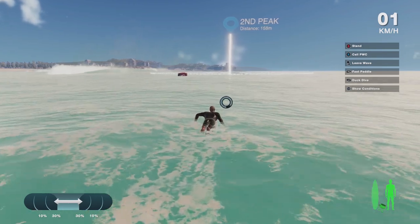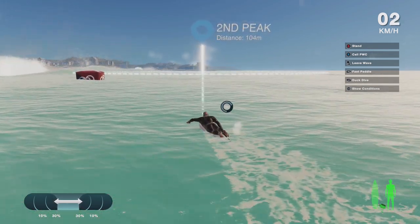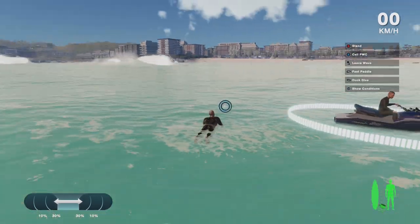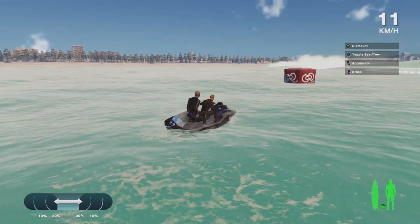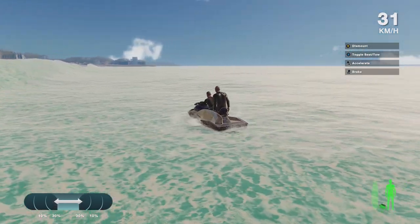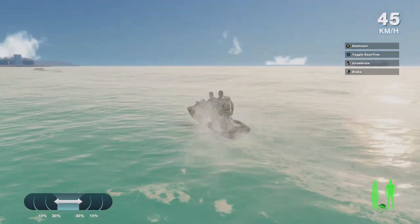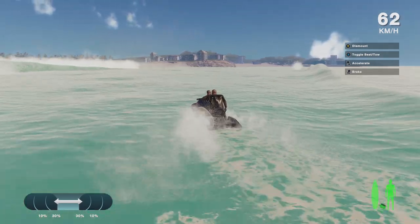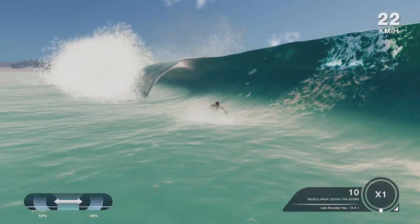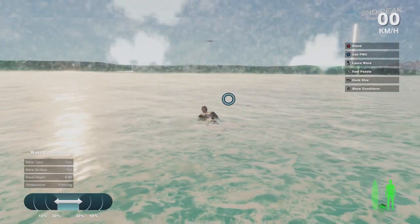You can just pretty much hit any wave anywhere — this is pretty cool. Oh, you can call the jet ski as well. Just behind you, come on, let's get going. Where the wave is coming — looks like it's happening. Oh God, no, we're going into the whitewater. No no no.